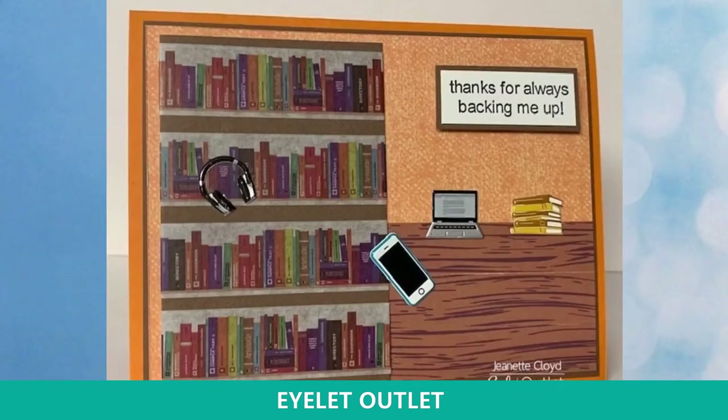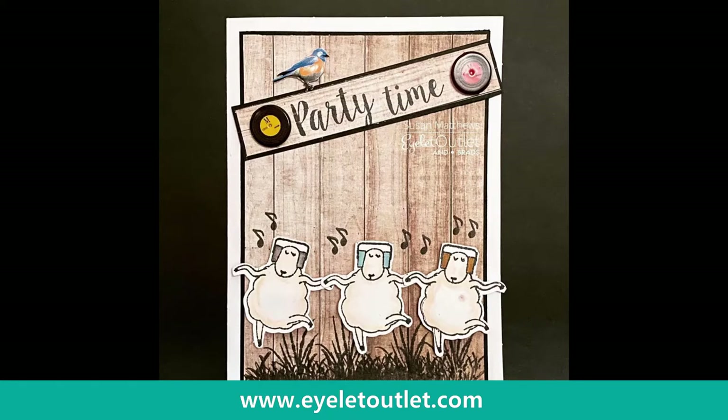I'm including a few pictures in this presentation. This one has the computer and headphone brads again but also our book brads and our iPhone brads. Really cool: the books and the wood background are created with our washi tapes — a great example of how you can actually create scenes using washi tape. Next up is a super adorable party time card made with rocking and rolling little sheep and the title 'party time.' It includes the record brads and also the robin from our bluebird and robin set — combining all these elements makes a super cute card.